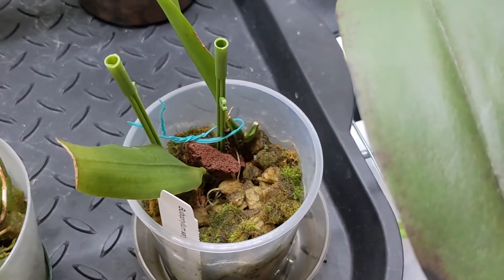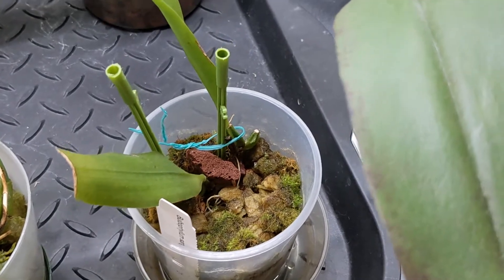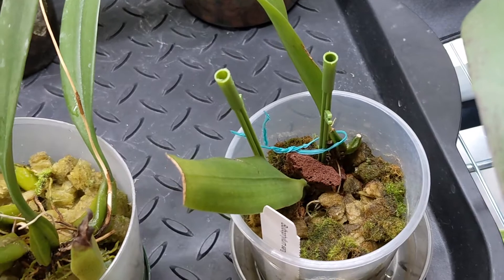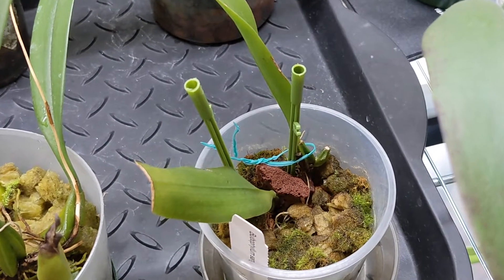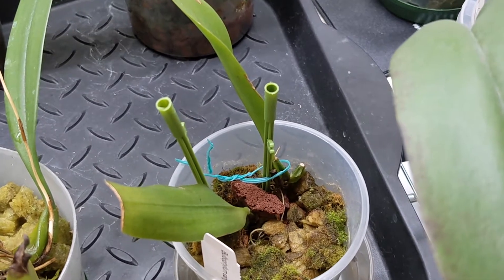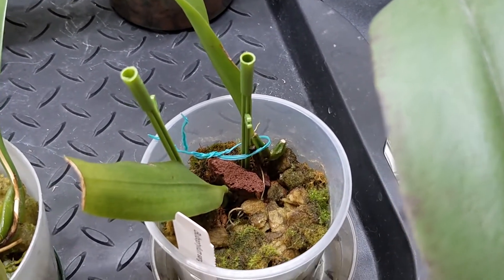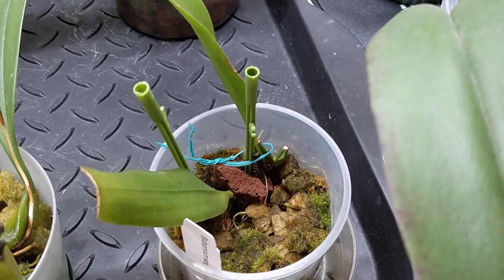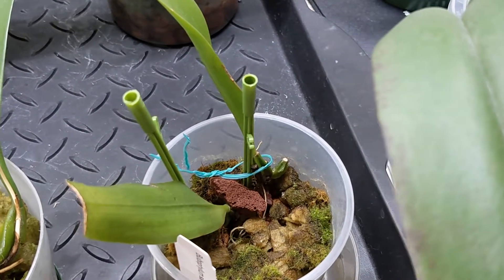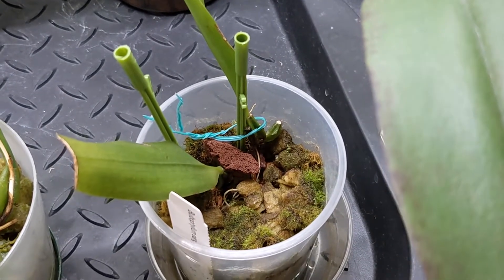And this one is Bulbophyllum sanguineopunctatum. I had believed that it didn't push out any roots, so earlier this month I pulled it out, and it actually did push out some roots — but not very many. So I've put it back and I'm hoping it can do better. It's still very wobbly even with the roots it did push out, so I'm not sure what to think about this plant.